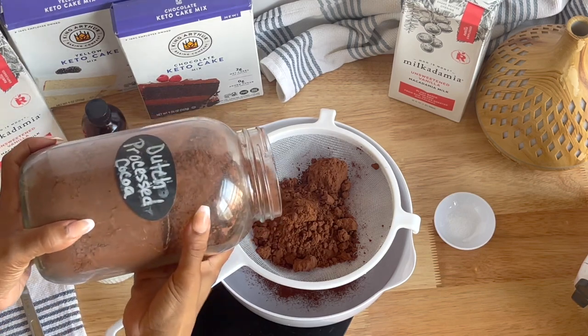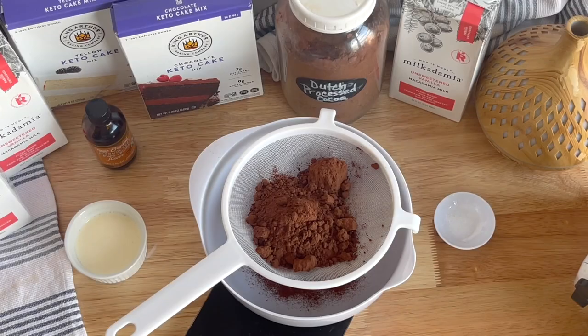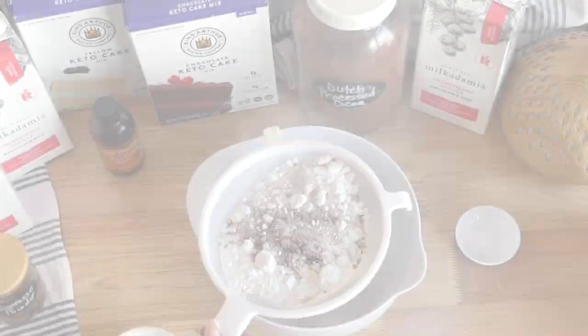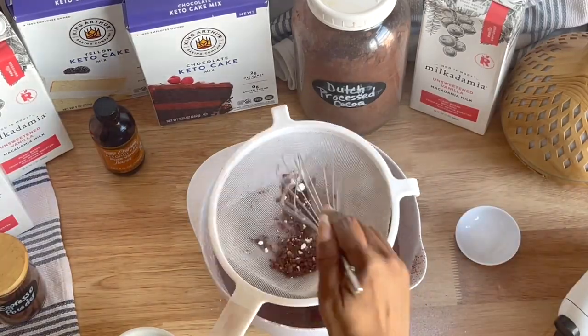Sift your Dutch processed chocolate, your Swerve confectioners or confectioners sweetener of choice, your espresso and salt — all your dry ingredients essentially for the frosting. Use a sieve and get them evenly combined.